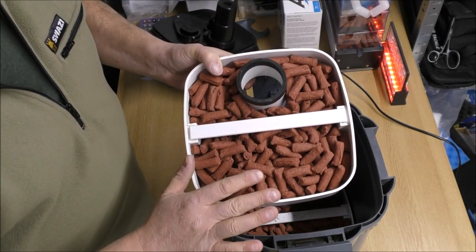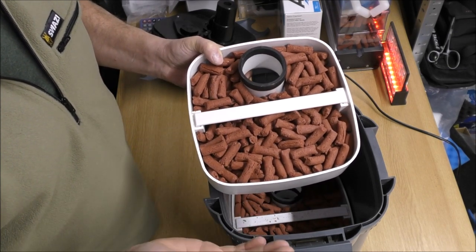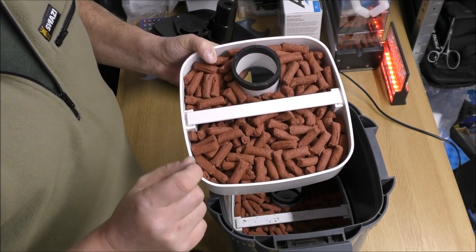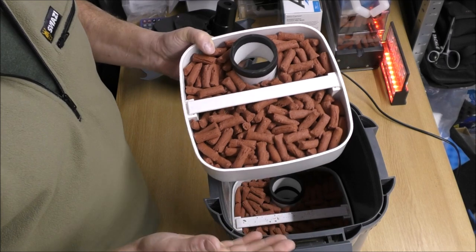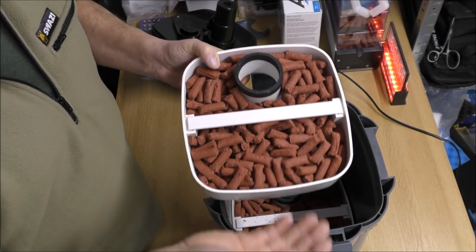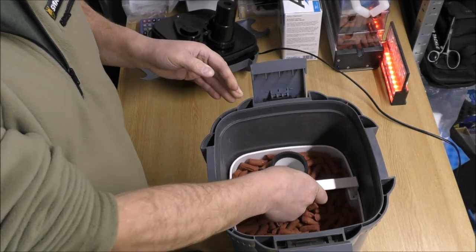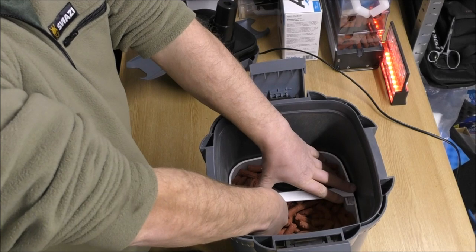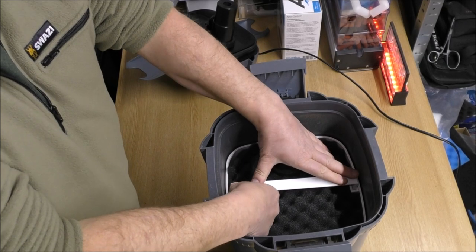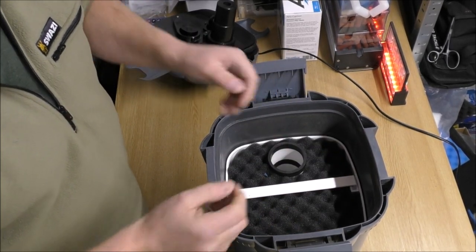Generally it would be one kilo per 100 litres, or for you guys in the US, one kilo or 2.2 pounds for 26 US gallons. For a heavily stocked tank, you can pretty much double the amount that you would need. Three trays of really good media in there, and a tray of foams and a fine pad — that completes what we've got in there.